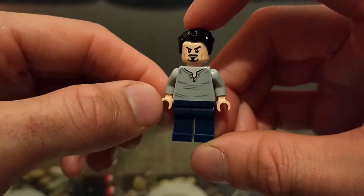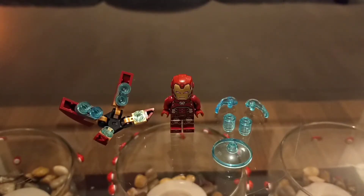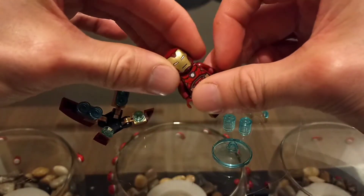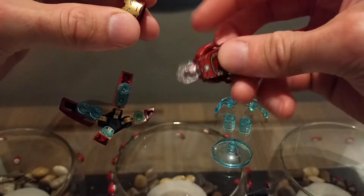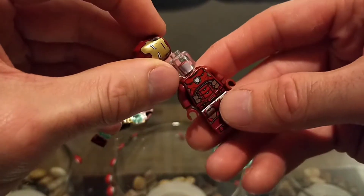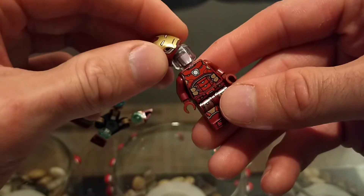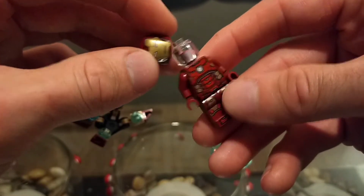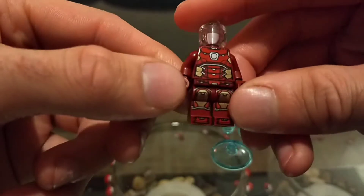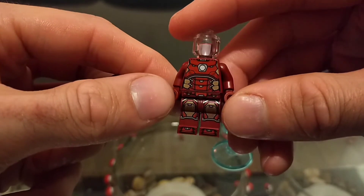Moving on to the first Iron Man suit. It's the only red suit in the packet and comes with a nice few attachments. It has a plain head underneath, which is a cool piece to have. Great printing on the actual torso — they've done really well there. It looks very detailed, very futuristic, with all the little plates layered on top of each other.